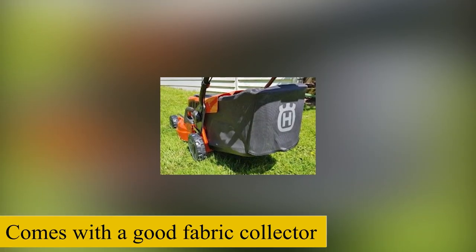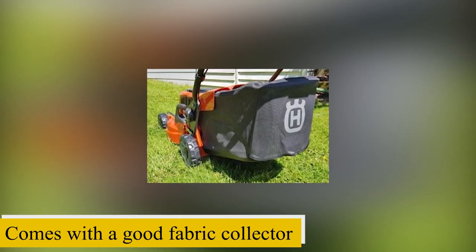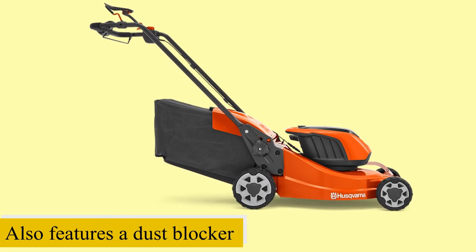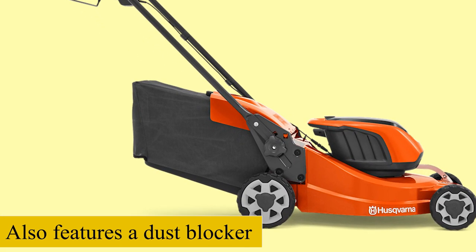It also comes with a good fabric collector that helps you collect grass clippings after mowing. This collector offers adequate room for lots of grass and features a dust blocker that enhances safety during use.